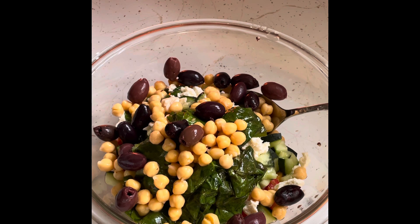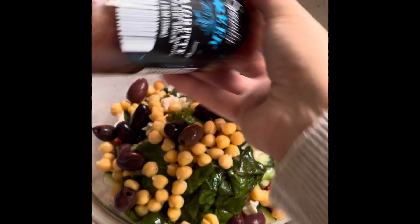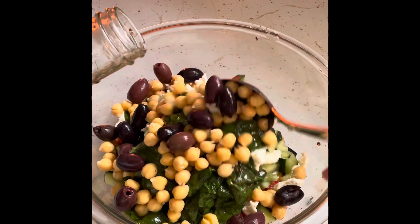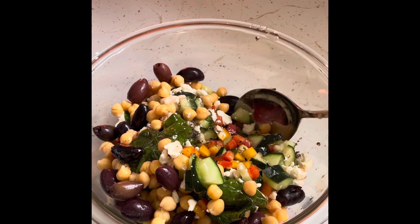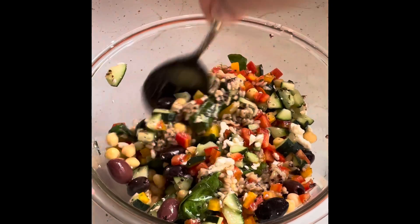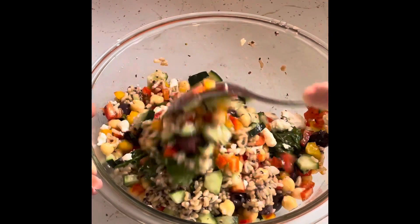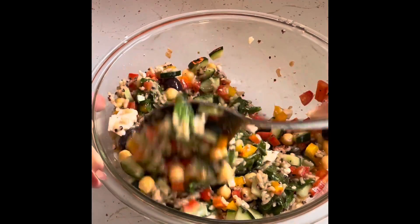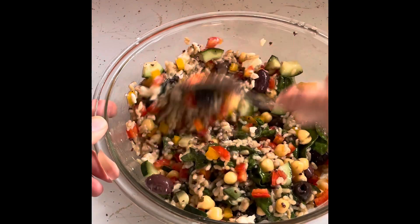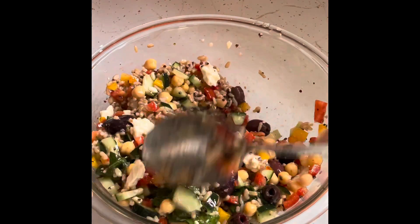Last but not least, I have my dressing — this is the same dressing I used to cook the spinach. I'm going to give it a shake, open up the top, and start pouring just a little bit. You don't want to pour a lot. Give it a good toss. You want to see how much dressing you're adding and not drown your dish. That looks like the perfect amount — not too much, not too little. Because the quinoa and spinach are a little bit warm, we'll get some nice melting from the feta cheese.